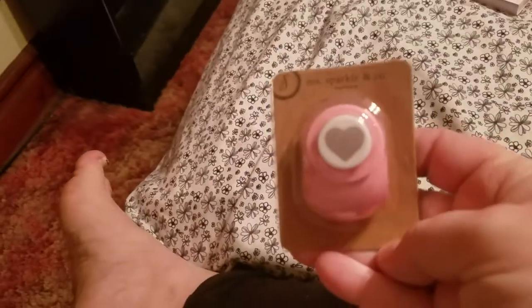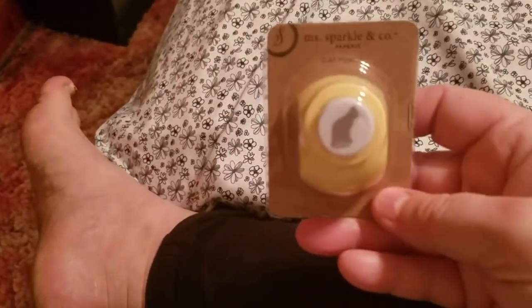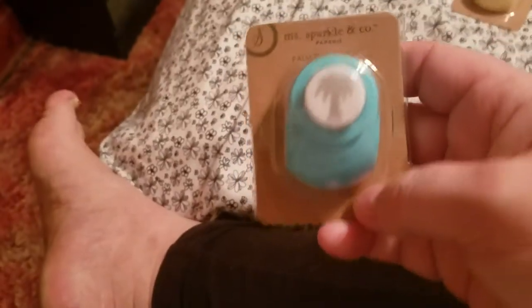Everything else I have is from the $1.99 section, so keep in mind everything I'm going to show you is $1.19. I got some punches! I originally had the heart punch, but when I headed back to the front of the store, the clerk saw me and said I might want to look at the $1.99 section because I could get the same thing for cheaper. So I got this one for $1.19 instead of the $4.99 one — awesome deal. Then I got the kitty cat one, which I was really excited about, the star one, and the palm tree one. I've heard from people that these work really well, so I'm hoping they will for me too.